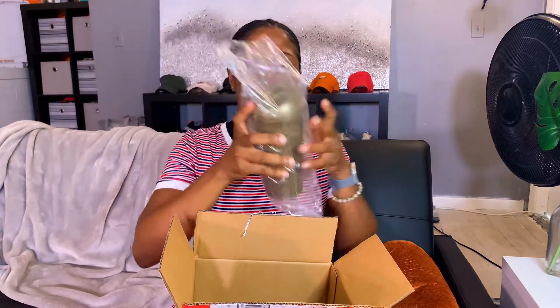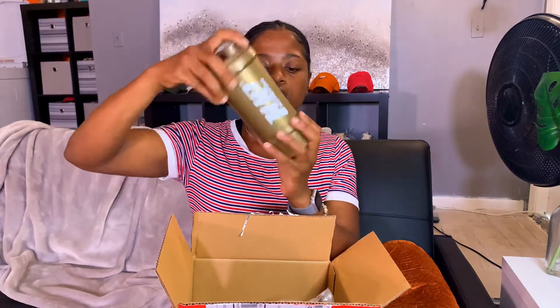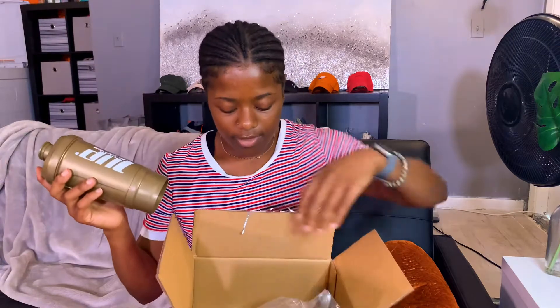They also sent a cup — you put your protein powder at the bottom, twist it up, and then add whatever liquid. At the gym, you've got your protein ready to go before, during, or after your workout.